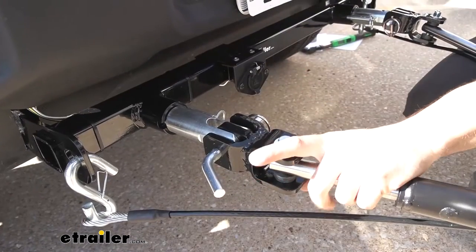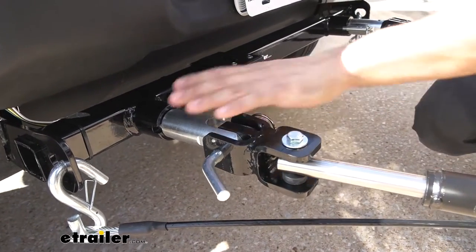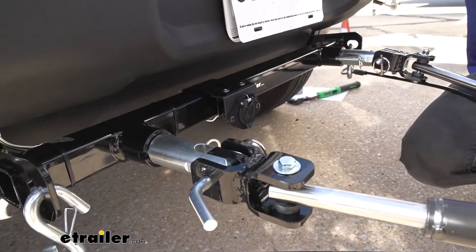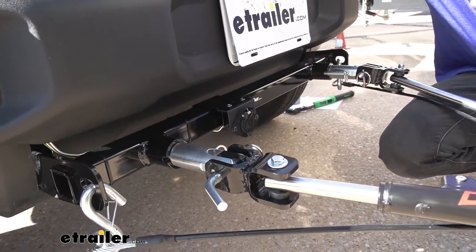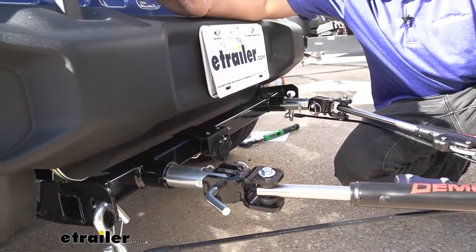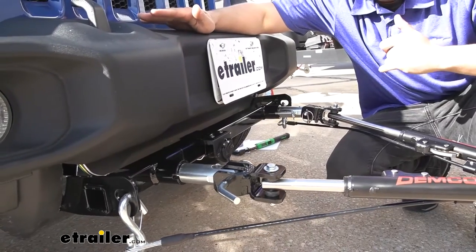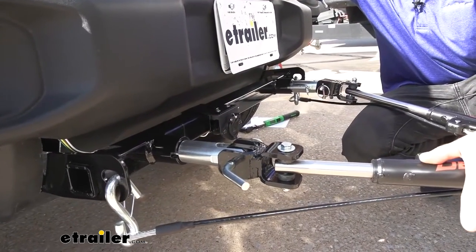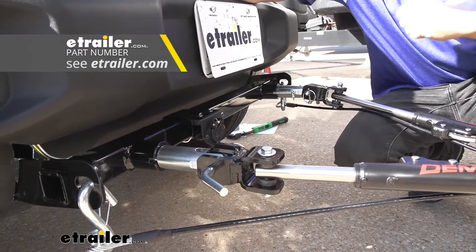We have an adapter right now that allows us to make a direct connection to a Blue Ox base plate kit. That's just one of the many reasons I like this Demco tow bar — there are going to be tons of adapters to attach to all major base plate kit manufacturers, such as the Blue Ox we have here, the Demco ones that it comes with, as well as Roadmaster and eTrailer.